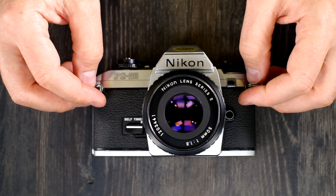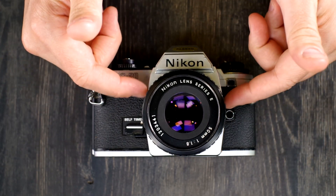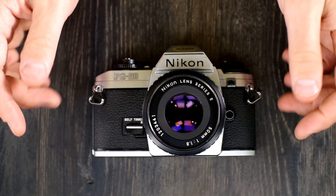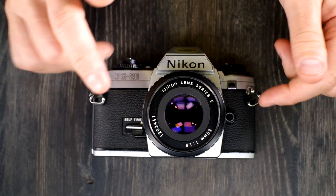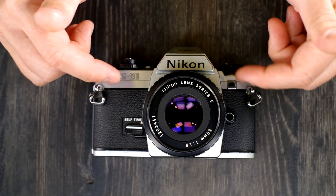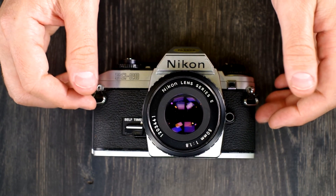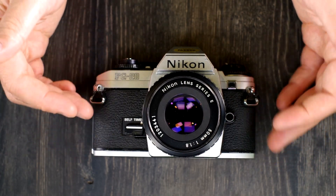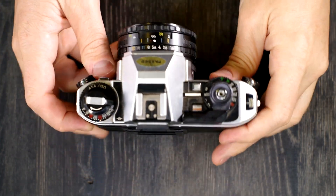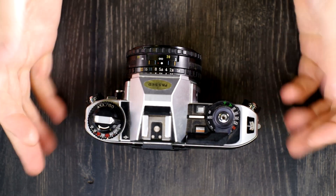Nikon built on the design interface of different models, and there was an entry-level autofocus Nikon — I think it was the 2020 — though I'm not 100% certain. But it's such a different looking camera with such a different interface that I'd have a hard time saying it's directly based on this camera. So as we do, we will go through this camera's features and talk about what all of them are.